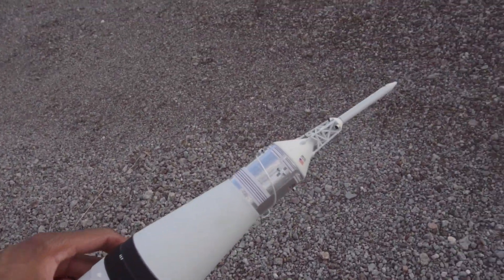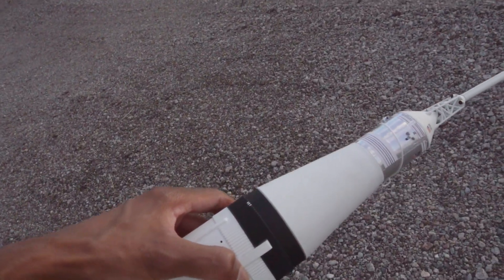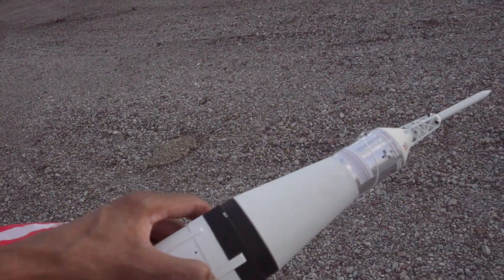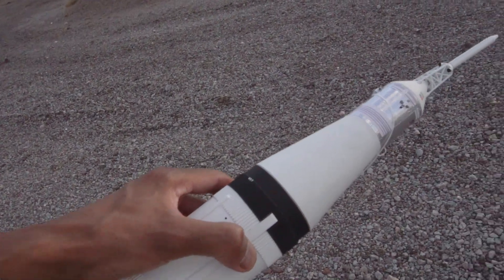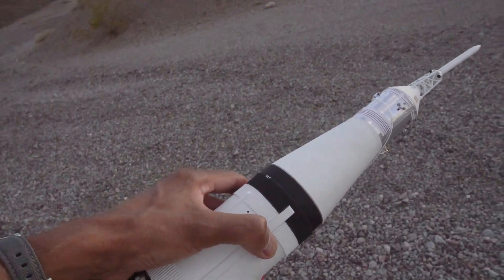I'm going to wrap this video right here, guys. I don't want to keep you too much longer. This is Model Rockets 3-2-1, launching the mighty Saturn V. I had to do a voiceover on this one. We will catch you on another video — drop a comment, and see you on the next one. 3-2-1, and I'm out.